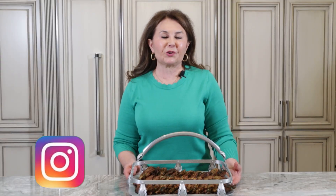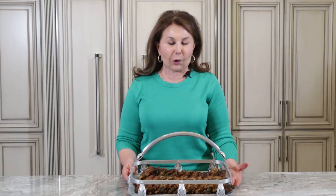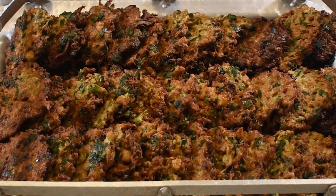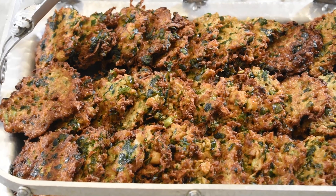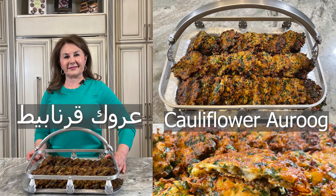Thank you so much for watching. This is Samira's Kitchen. We try to use a lot of ingredients in our recipes — this recipe has a lot of ingredients and it's easy to cook. Don't forget to subscribe to my YouTube channel, like my videos, and follow me on Instagram and Facebook.